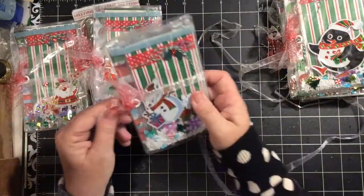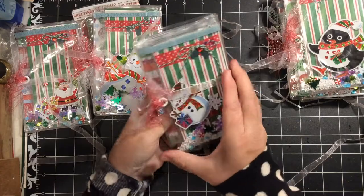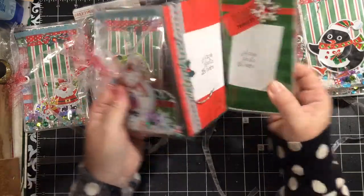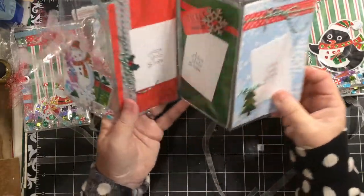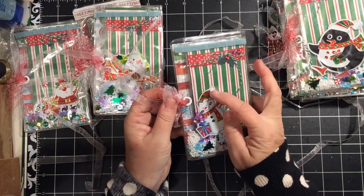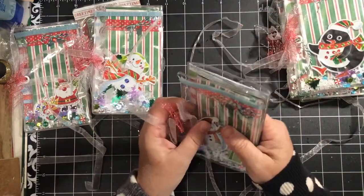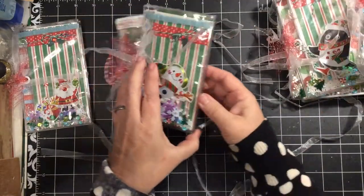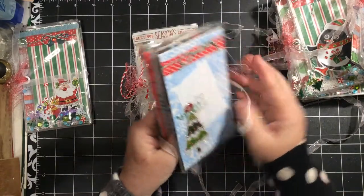So those are all the penguins. Next we have this little snowman. His first page opens up and there's his pocket. These open up — you'd probably expect them to open this way, but I did the shaker pocket in there because this was where the eyelet was. This was already something I recycled. Next we have a bigger snowman, and again the pages are really similar.